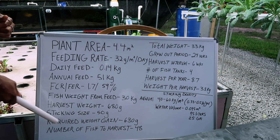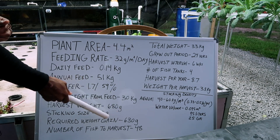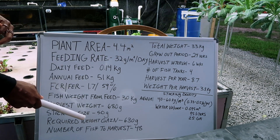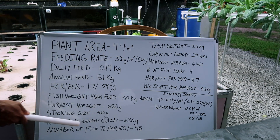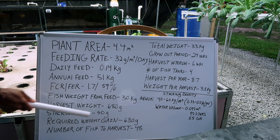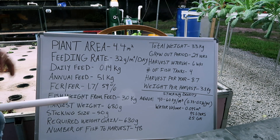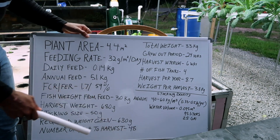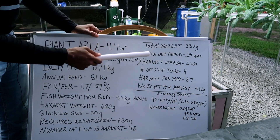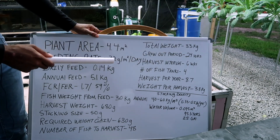For stocking size, we're going to assume you put in 50-gram fingerlings to start in your main production area. The required weight gain is going to be 630 grams — that's what they need to gain after being stocked at 50 grams. The number of fish to harvest is going to be 48 fish per year. This is a small system. Total annual weight gain is going to be 33 kilograms.